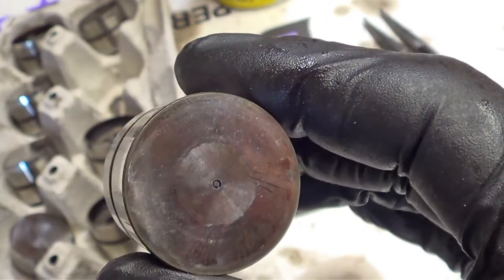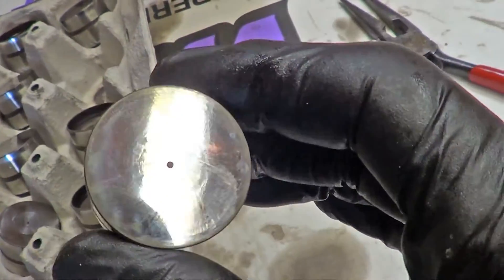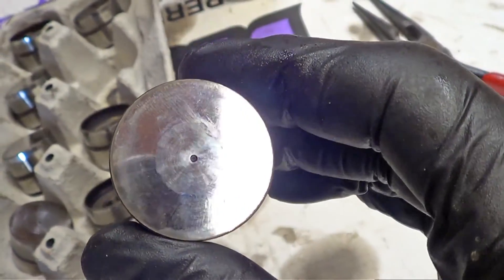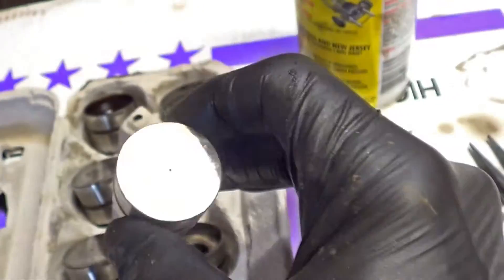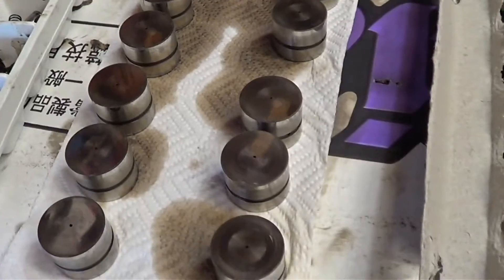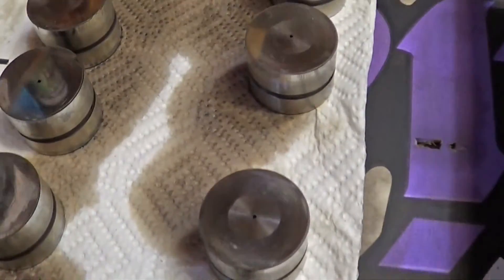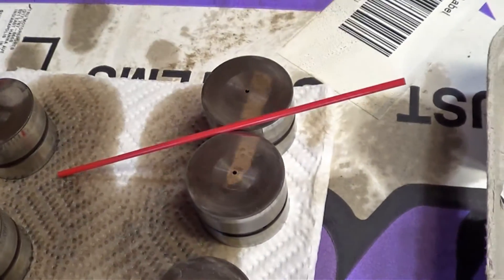There's a center circle there showing some weird patterns — maybe some galling going on. So we've got a couple of lifters that are bad. Either I'm going to get new lifters or take them out of the motor and refinish them. This is off of the driver's side head and these all look pretty good — I didn't see any problems with them.